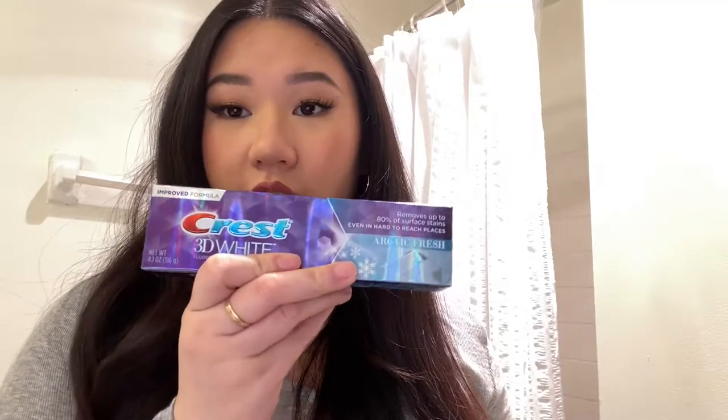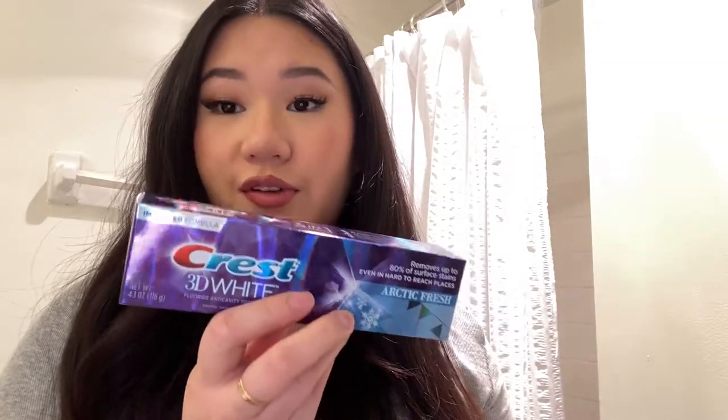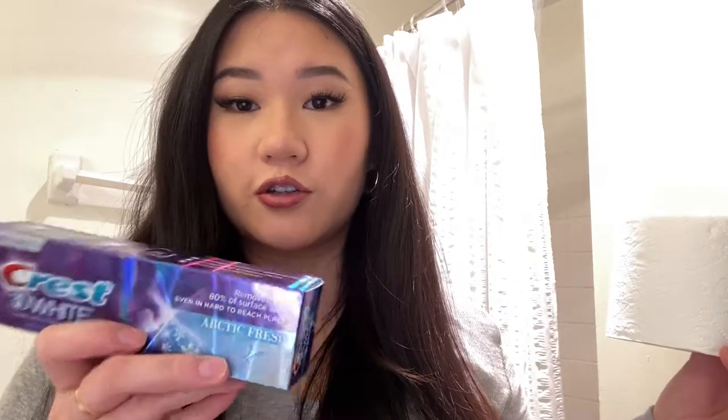Some things to buy in bulk: definitely get toothpaste in bulk — you'll run through them really fast. You can go to a wholesale store or get a three or four pack at Walmart or Target. Also get toilet paper in bulk — you don't want to run out of toilet paper, that's just tragic. If you're a woman, don't forget to stock up on hygiene products — just don't forget this in the store.